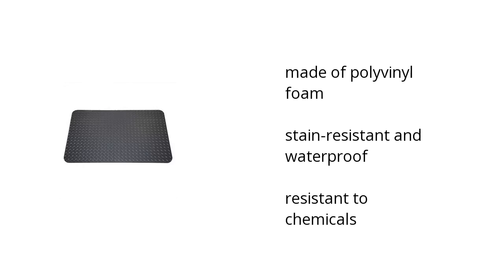Hi, I'm Kate with the Buzz Towel Marketplace. Here's what you need to know about the Slate Grey Anti-Fatigue 32x47 inch Diamond Tread on sale at Sam's Club.